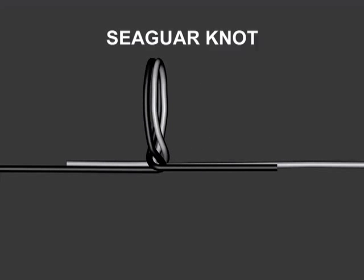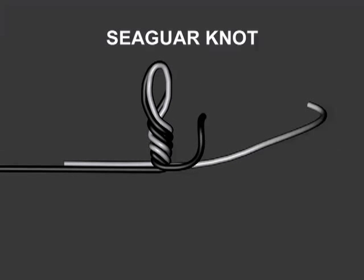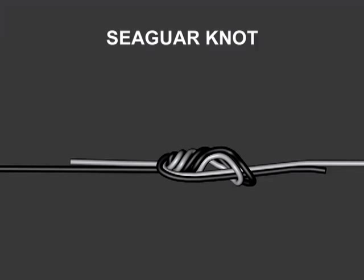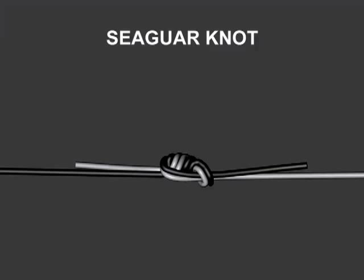Twist the loop three completed turns. Pull the loose end of the line through the loop. Hold the lines on either end of the knot and pull tight. Clip the tag ends and you're done.